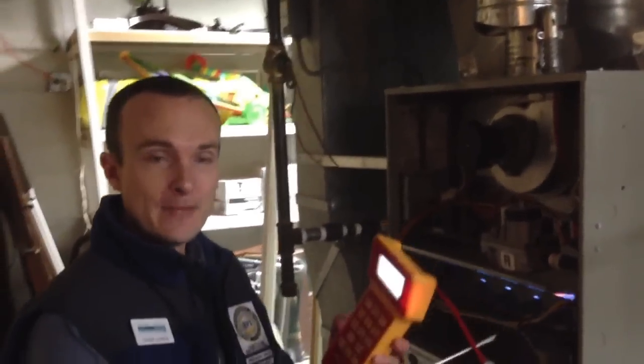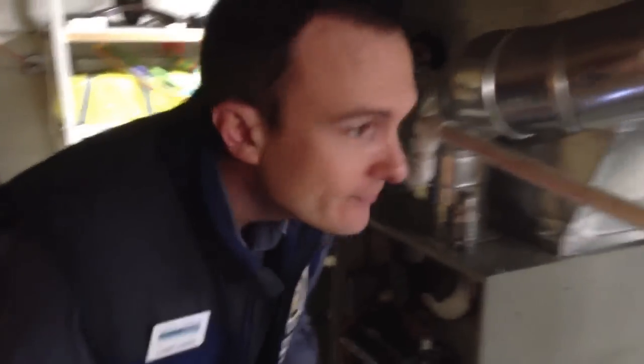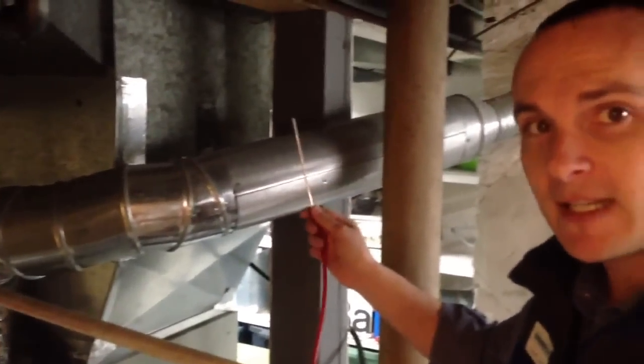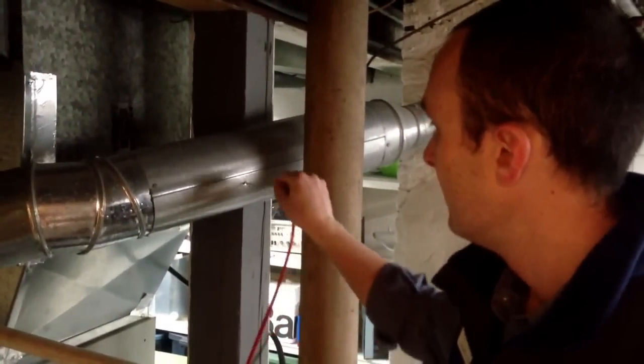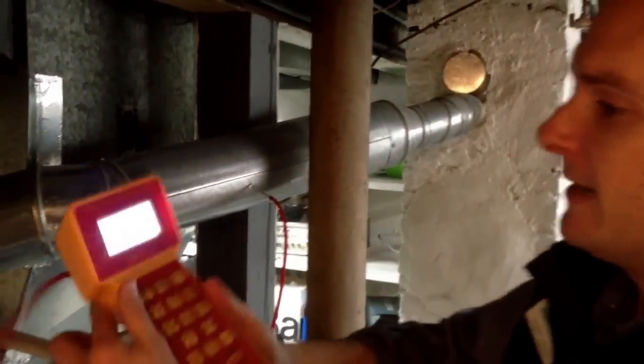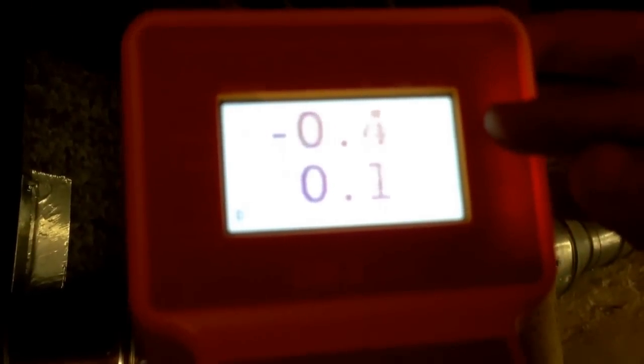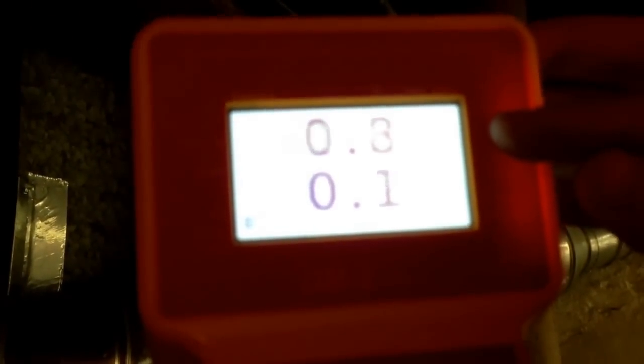Now we need to find out why it's spilling, so we're going to use our manometer and test the draft in the flue. This is a nice big flue, so it should give us a good reading of the draft. We want this number here to be as negative as possible. Right now it's hovering right around zero, which is terrible for a draft test.